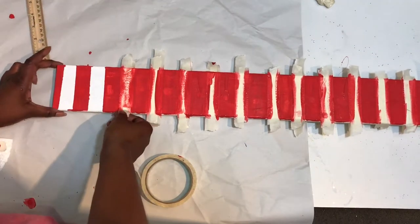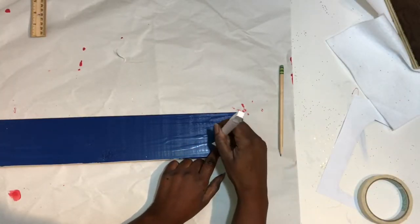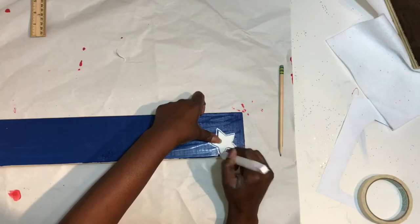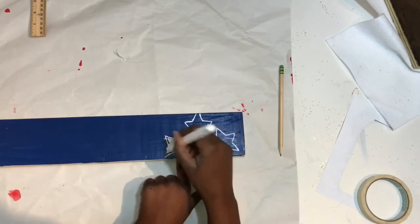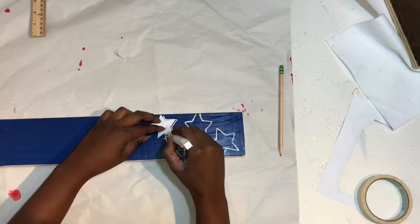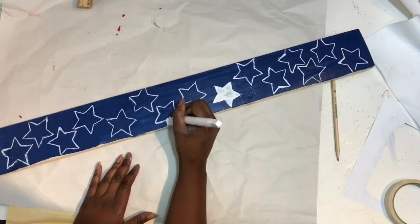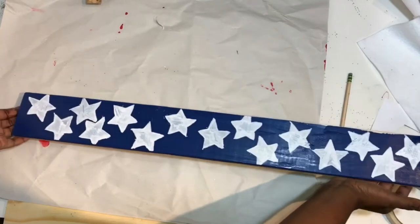You'll just paint in between the lines — the white parts — red, then pull up your pieces of tape right before it's completely dry. Next, you'll take your blue piece of wood and your star that you cut out, and trace it onto the wood. You can trace it with a pencil or use a paint marker, then fill in the stars using your paint marker or white paint and a paint brush.